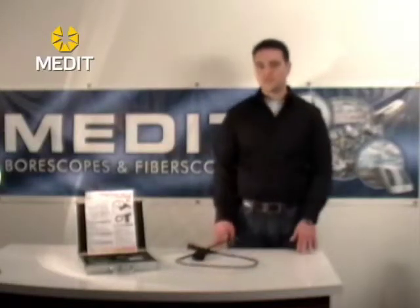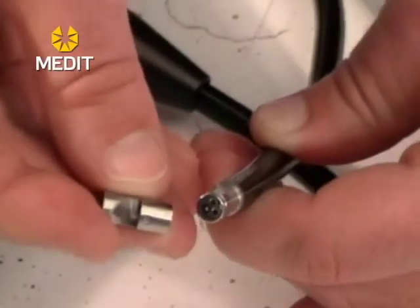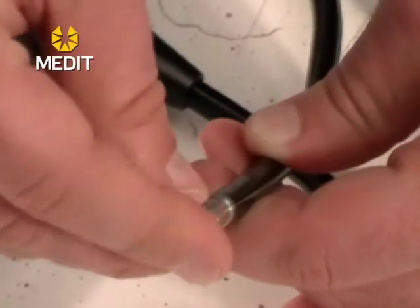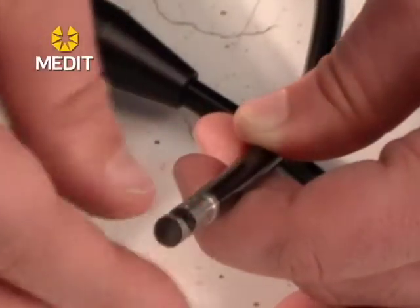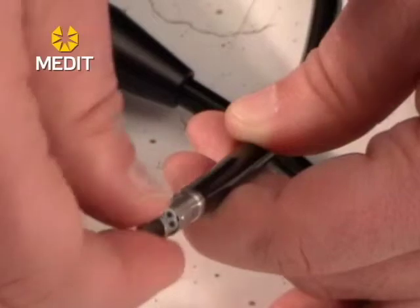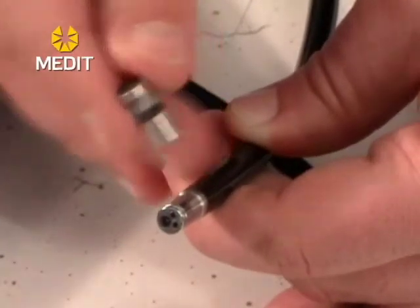These fiber scopes also come with a 90-degree mirror tip. The tip is a small mirror the same diameter as your insertion probe, so it won't increase the profile at all. You attach the tip by lining up the notch with the indentation, then turn it to lock it — it shouldn't fall off.